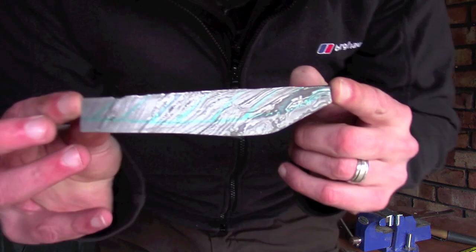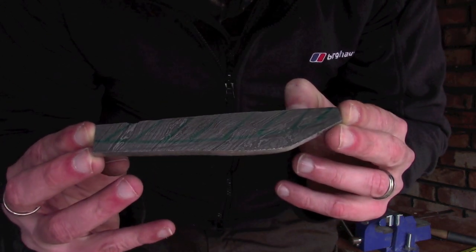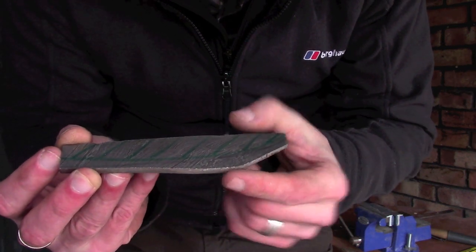Right then guys, this is it. I have cut down roughly to my lines — I've remarked them out with a Sharpie so you can see them more clearly on camera. There's still a fair bit of stock to be removed under here, and I'm going to be using a file for that in the next episode.